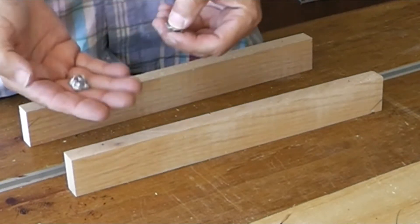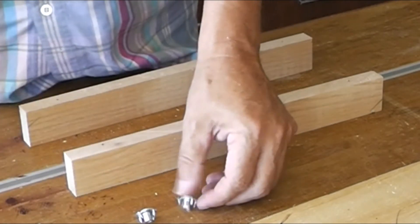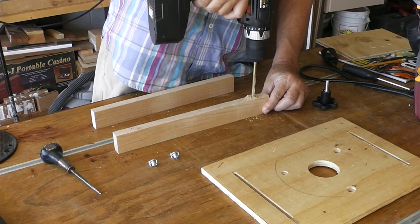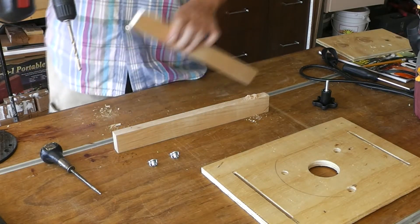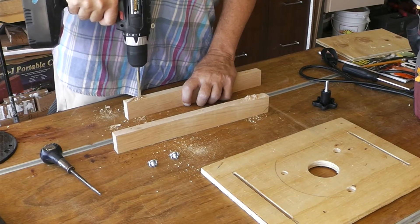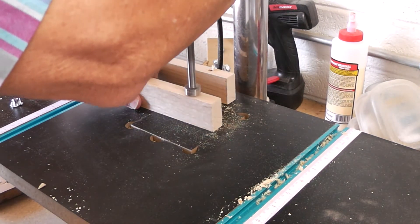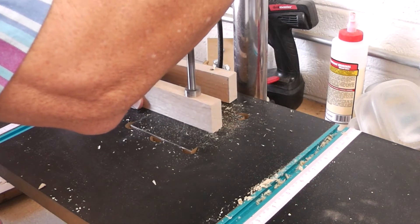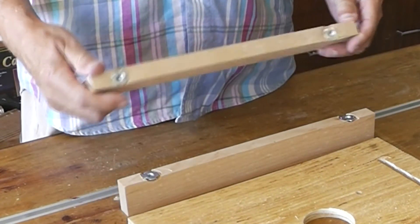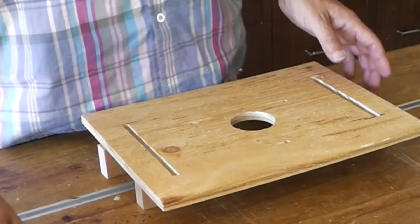I'm going to use ¼ inch T-nuts that will anchor my knobs for the adjustments. I needed to recess the holes just a slight bit for the T-nuts. With my T-nuts now in, recessed just a little from that Forstner bit drilling I did, we can see how the clamps go together.